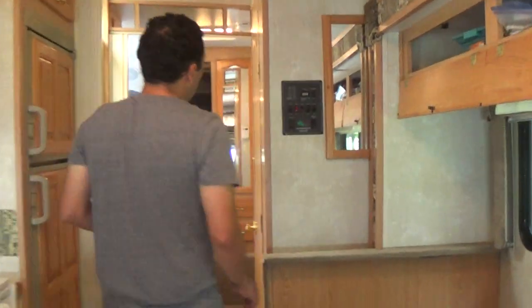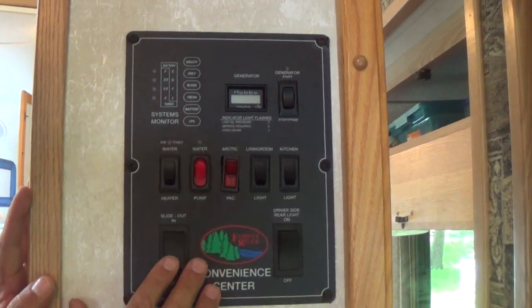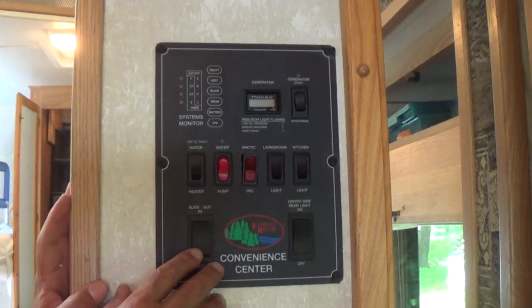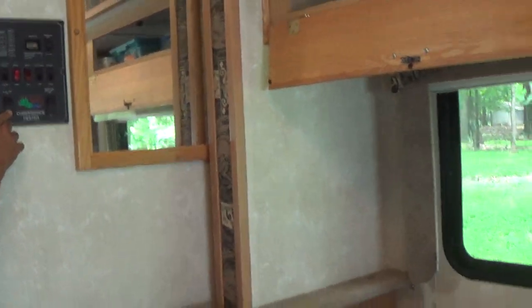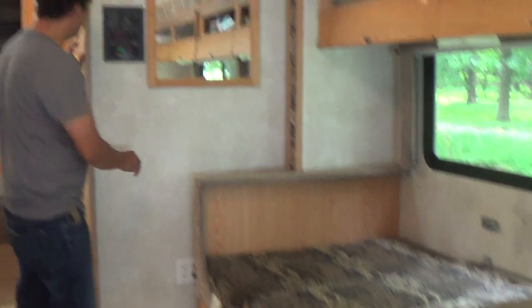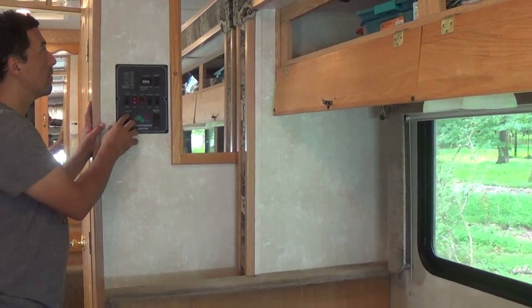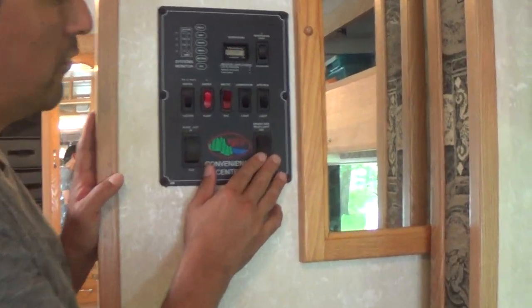To operate the slide-out, there's a switch right here. Make sure there are no obstacles like picnic tables, cars, or people outside, then push out and it will slowly slide out. When bringing it back in, make sure there are no obstacles on the floor inside, then switch it to bring it in.